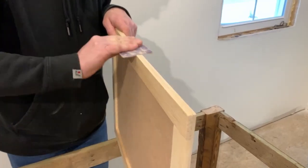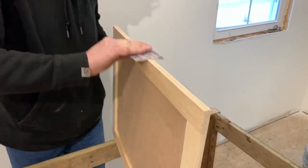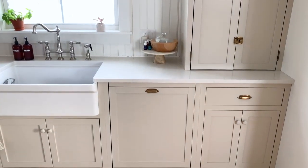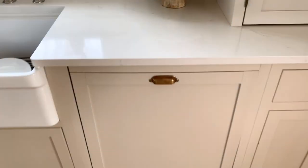Once everything is dry, sand the edges and front of the panel. Then it's ready to paint and then install. You can find the link for how to put the panel on your dishwasher below or up in the top right corner of this video.